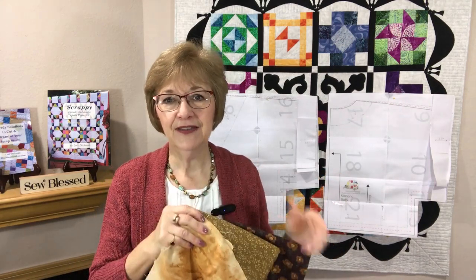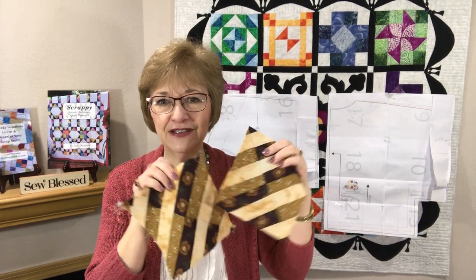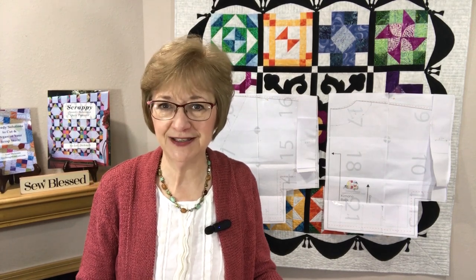Video number two shares with you how to make disappearing blocks. There are so many different types of disappearing blocks that you can use. I'm offering you one in video number two, and that link is below in the description box. In that video I believe I offered a couple of different options to create a disappearing block — they're really fun blocks to make. If you Google 'disappearing blocks' you will find just dozens of different types you can create.